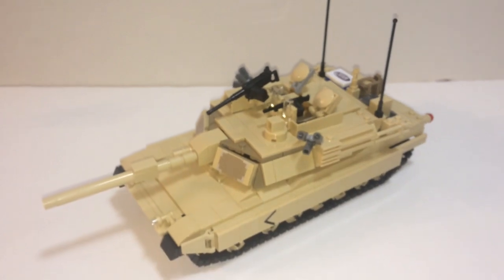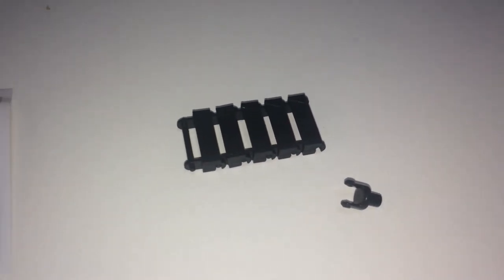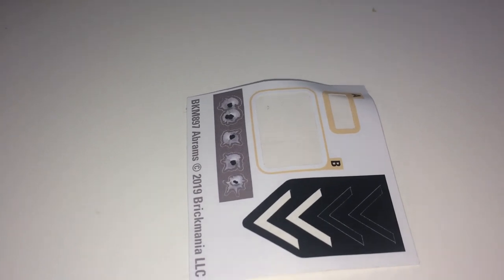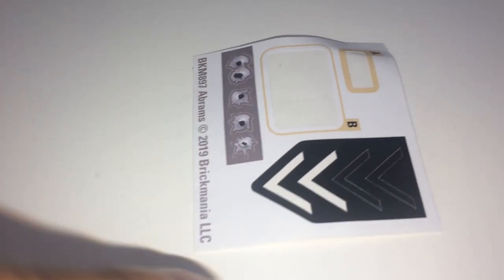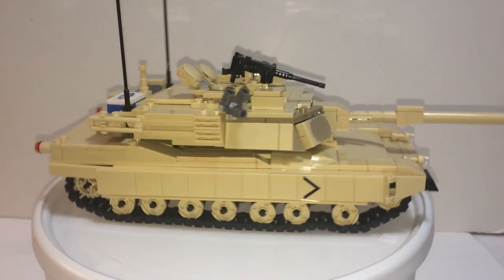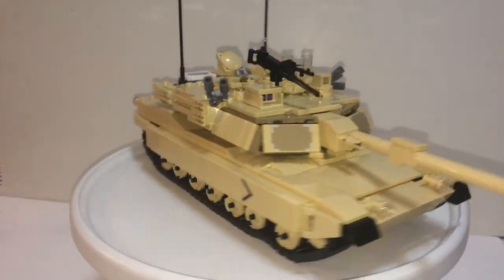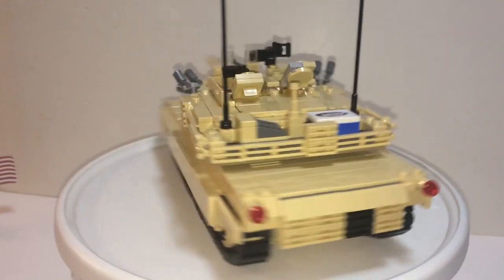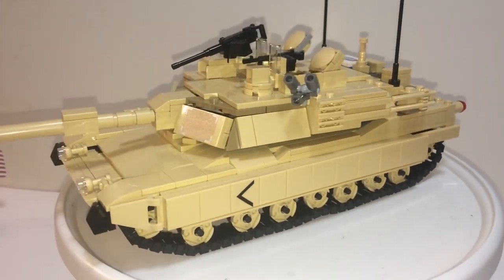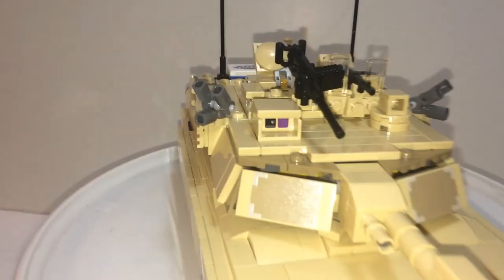Here is the tank complete. All that's left over is five pieces of Brickmania track. You have this clip for your machine gun and a leftover sticker sheet. I used the two plus optional arrows, and I used the other two arrows for Desert Storm, so you're still left with two stickers and some bullet holes.